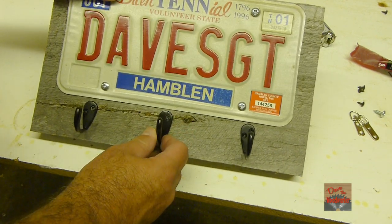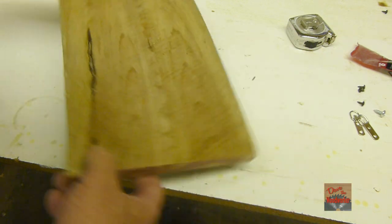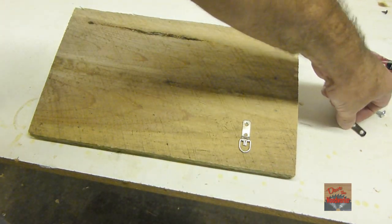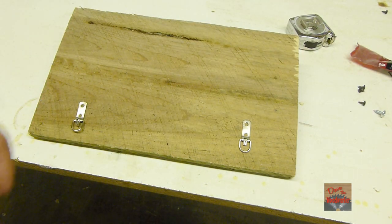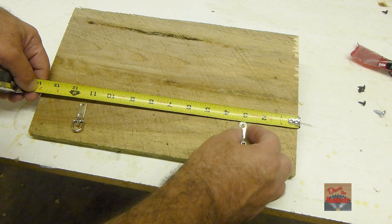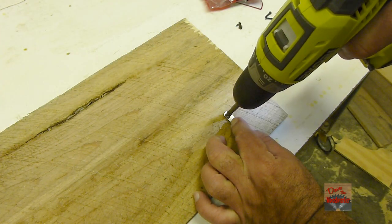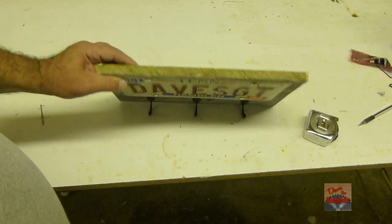Now that I've got them fastened, I'm going to flip it over. I'm going to turn them this way and we're going to hang the little hooks. So I need to measure them — let's line the hole up about three inches. I got those fastened.